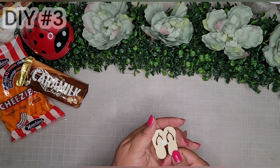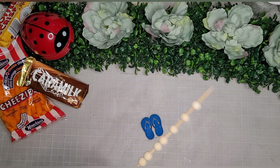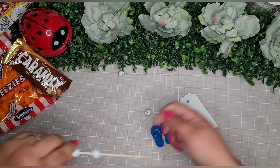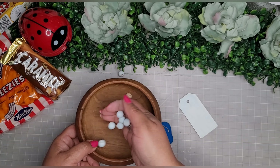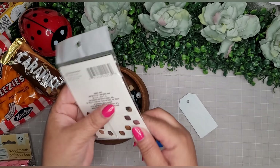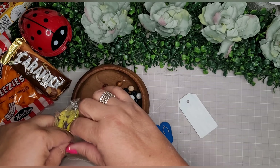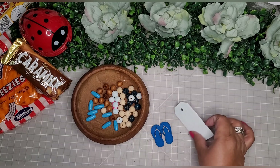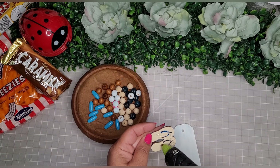For DIY number three, I take one of the little flip-flop wood pieces from the sticker collection and some bright blue Apple Barrel paint and paint it real quick. I also take some beads from Amazon and a little tag from Dollar General and paint them white — though it comes out a little bluish because I used the same brush. I also take dark blue beads from Dollar Tree, natural brown beads from the hair section, and long beads from my challenge box.